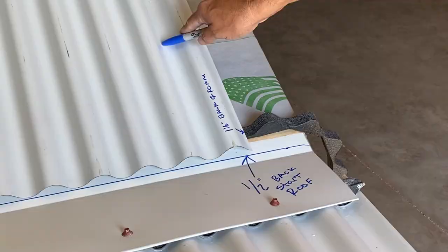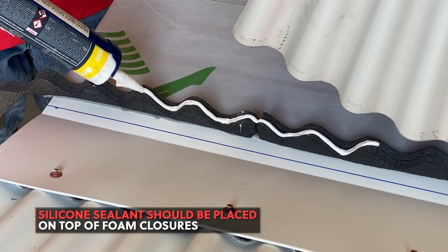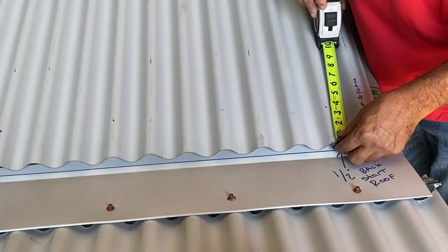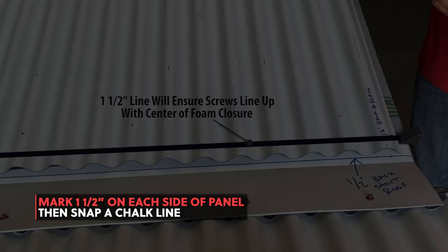Silicone sealant should be placed on your foam closure prior to installation. Mark each side of your roofing panel one and a half inches, then draw a chalk line between the points. This will ensure your screws go on straight and penetrate the foam closure.